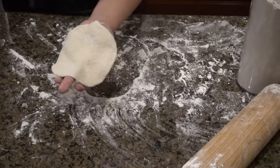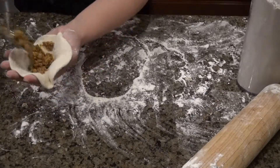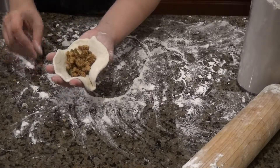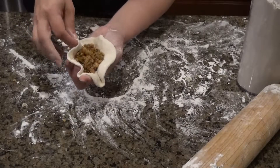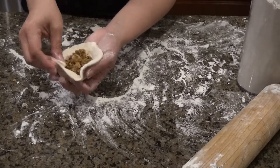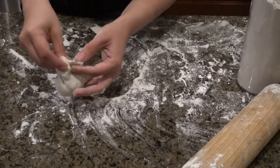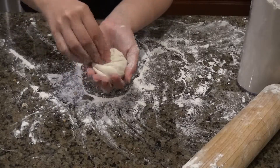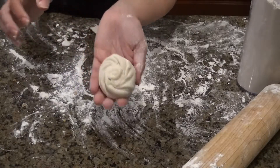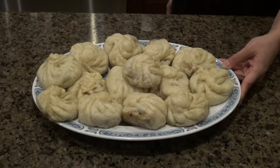Take the wrapper, roll it out, and add a generous portion of filling into the dumpling. Then you kind of pleat the sides like so, and then twist once you have all the pleats together — and that's how it gets that puffy dumpling look. There we go!